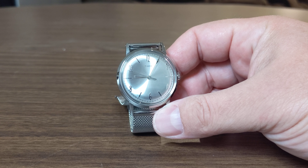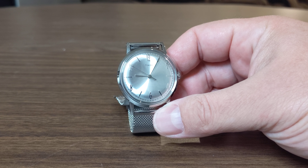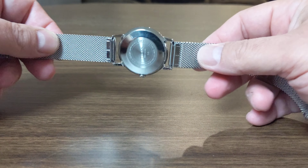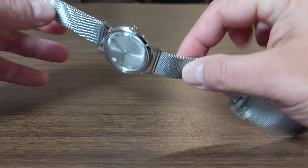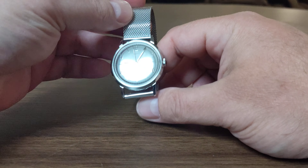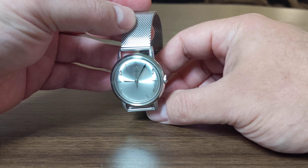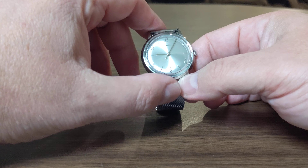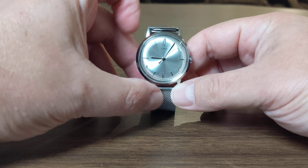When I saw the $99 price I was like, you know what, I'll go for it. The $99 price was only for the version with the stainless steel Milanese strap, but I'm perfectly okay with that because it's actually really comfortable and really nice — it's stylish, it's pretty cool.